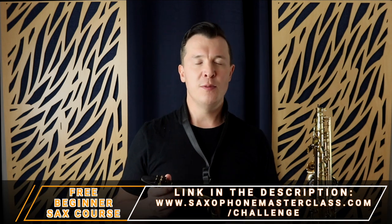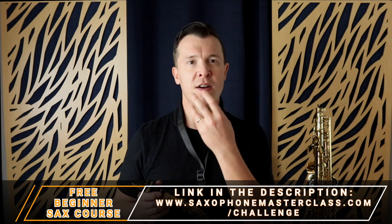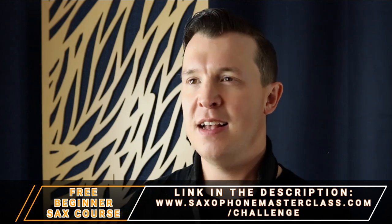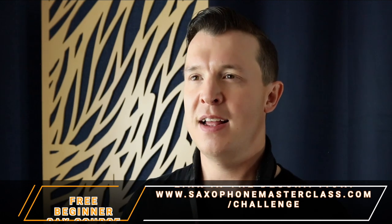I go through all of these warm-up and breathing exercises — where to position your tongue, your mouth, and your lips on the reed — inside the Saxophone from Scratch Challenge. Just go to saxophonemasterclass.com/challenge.